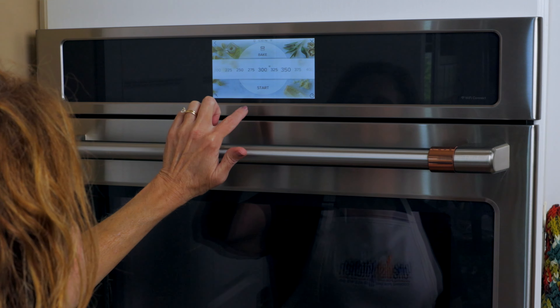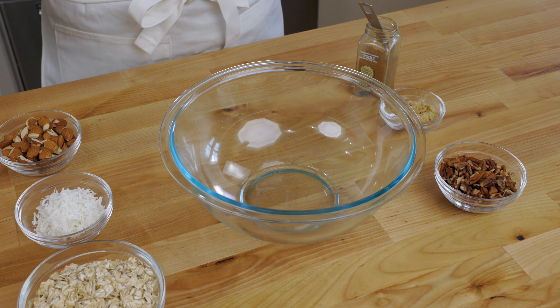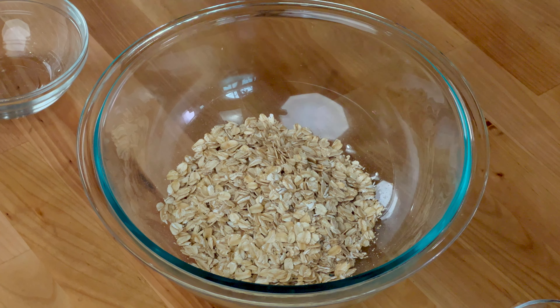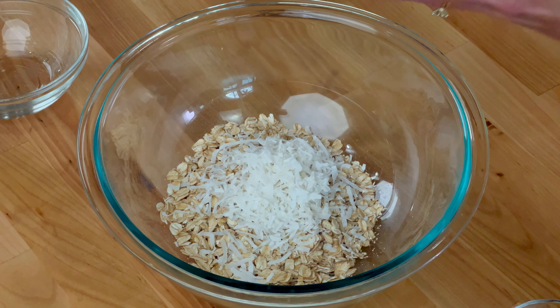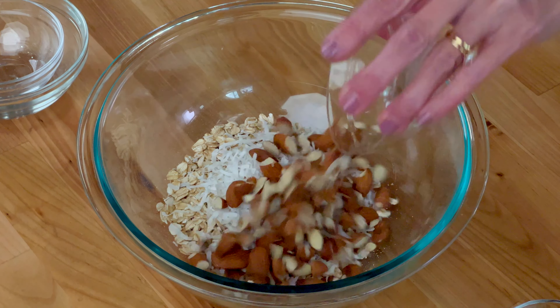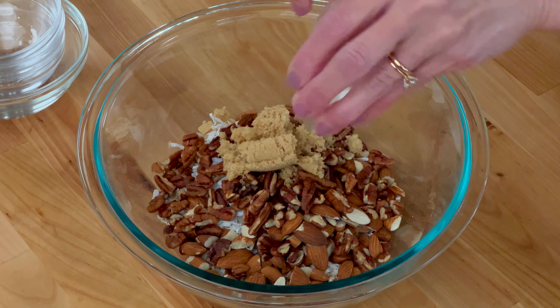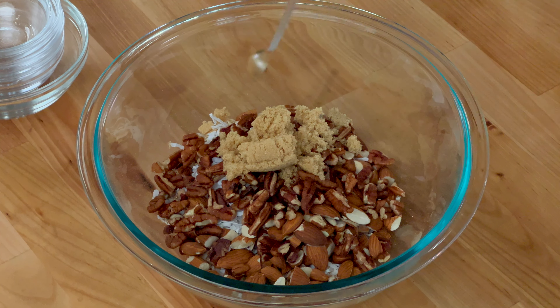Preheat the oven to 300 degrees Fahrenheit. In a large bowl, combine one cup of old-fashioned oats, a quarter of a cup of unsweetened shredded coconut, a half cup of chopped almonds, a half cup of chopped pecans, two tablespoons of brown sugar, and a quarter teaspoon of ground cinnamon.